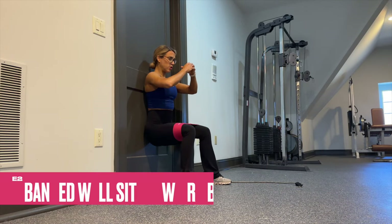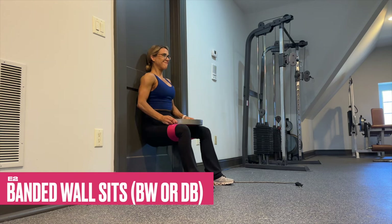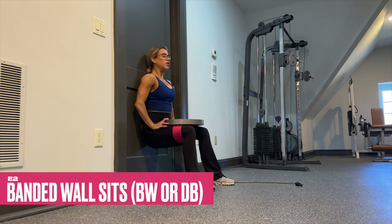We superset E1 with E2 — banded wall sits — so you're abducting into that band. If you can exceed 60 seconds, I want you to add a weight to your lap. It will need to be a big weight or else it'll slip, so if you have a plate available, use that to make it more challenging.